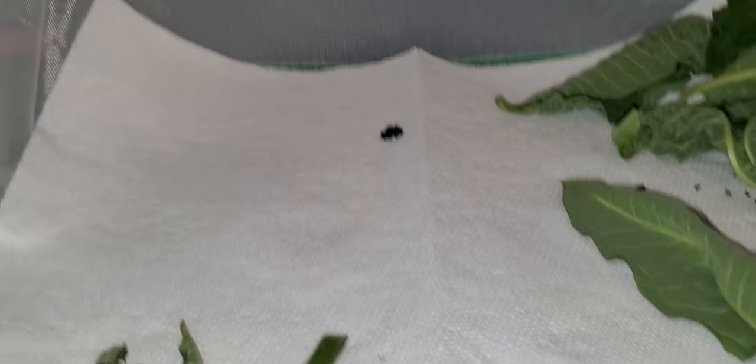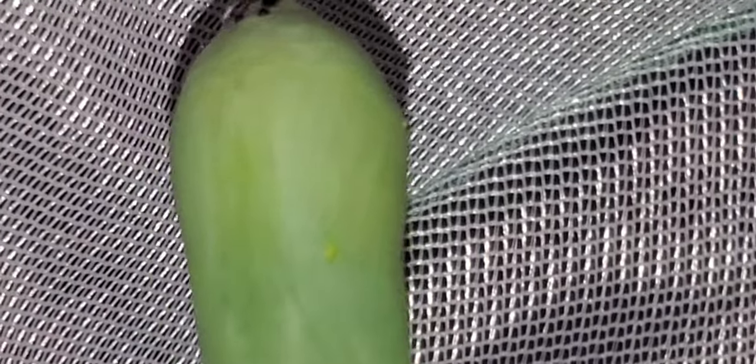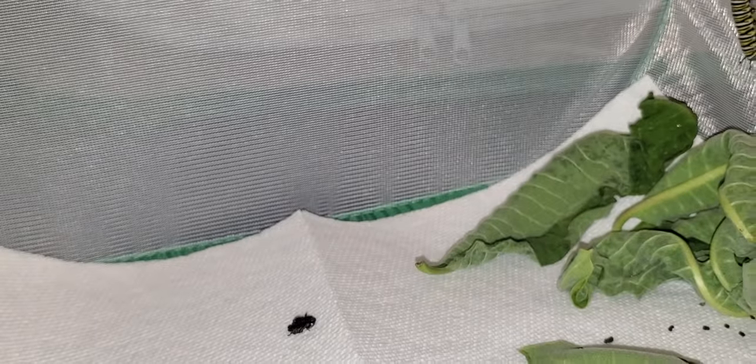This is our monarch caterpillar enclosure. Up here is our very first chrysalis of the year. I don't know if it's male or female yet. I'm not sure I'll be able to tell from this angle — I can't really see. I may have to watch the video back to try to tell, because I was looking through the top of the enclosure.